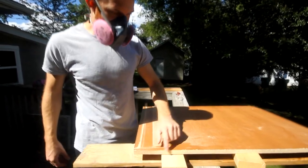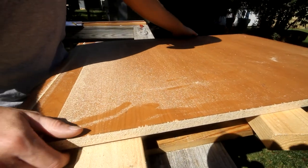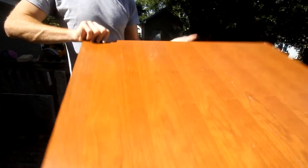You can see we had a little bit of chipout along this edge — that's why I'm glad to have done the cut from the back. Now looking at the front, you'll see that same edge has a razor sharp cut to it.